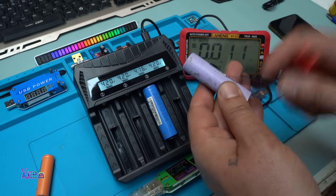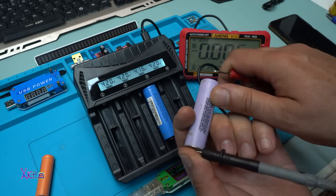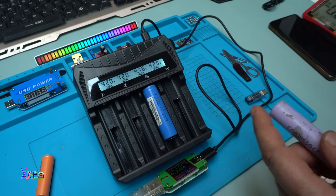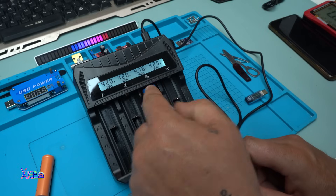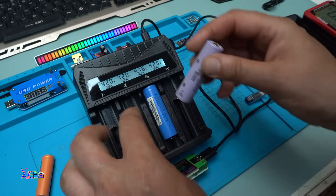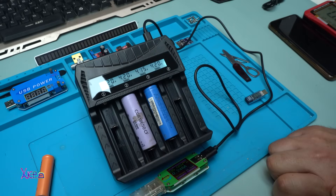Here I have a lithium battery with no voltage at all. I want to know: will the charger detect it and start charging? It detects that the battery is dead and it is not charging — because that would be bad for a fully dead cell.